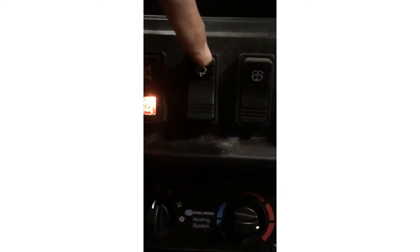Here are the heat and fan controls. There are two additional controls: one to engage front, rear, and single axle modes, along with the heat and fan controls and your wipers.